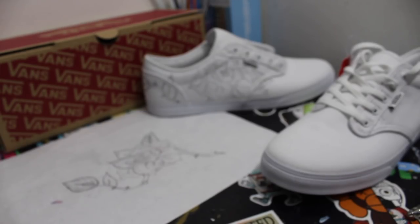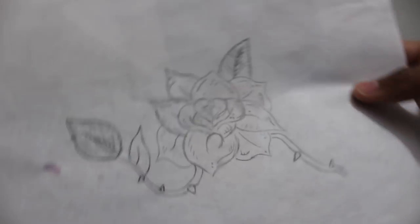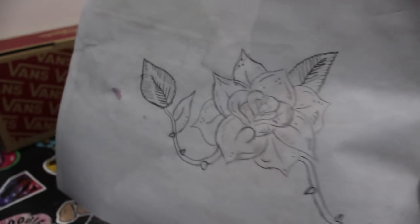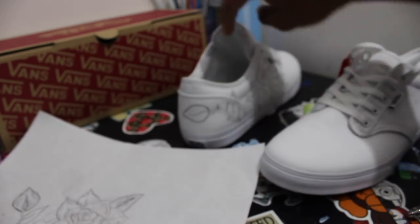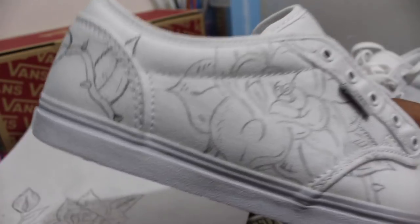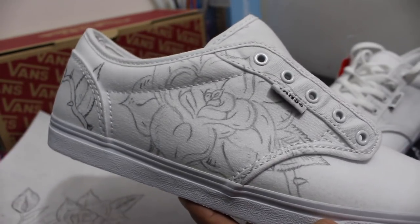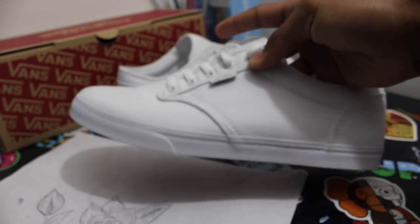So the first thing I did, since this is more detailed work, was go ahead and sketch what I was going to do. I went ahead and sketched a flower — it's just a rough draft. Then after I sketched it, I grabbed my shoe and actually sketched it on. I did this one off camera so I could practice and make sure I knew what I was doing before I show you guys. So now we're going to begin sketching on here.